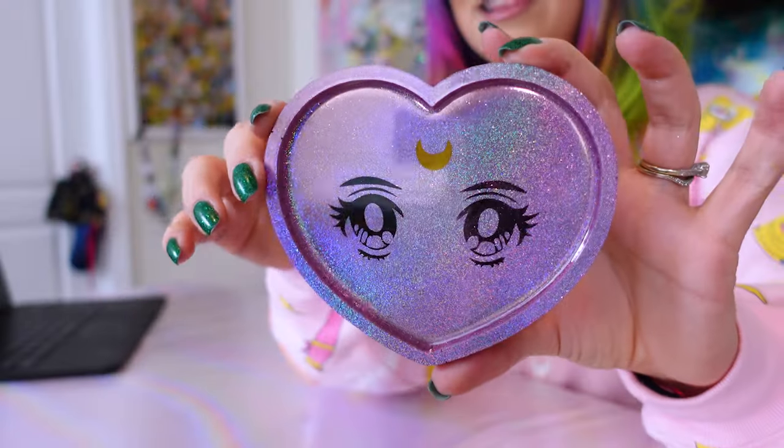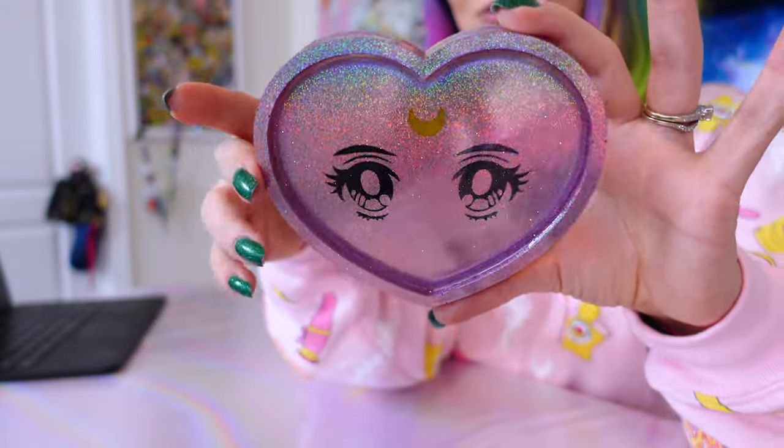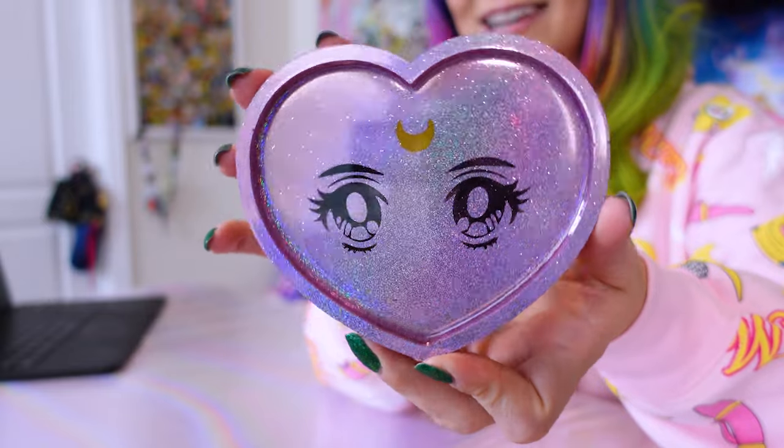The last item from my birthday haul is this really cool acrylic tray, which I may end up putting downstairs in my studio just so I can look at it all the time. Look at the sparkles — it's so glittery and cool. I'll have to find a place for this so I can look at it constantly. So thank you, bestie — that's adorable.